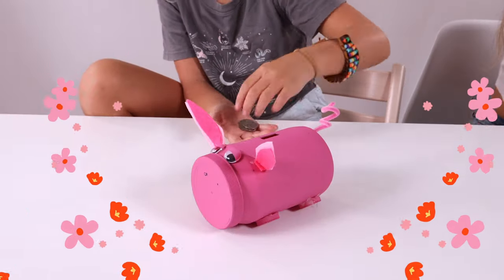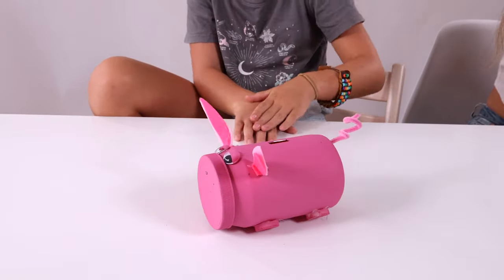And that's it! You have a piggy bank. Now you can keep your change in there. It turned out so cute.